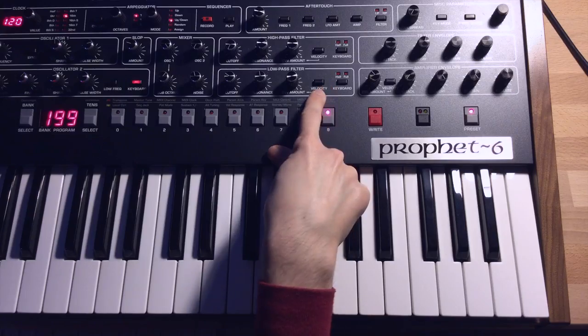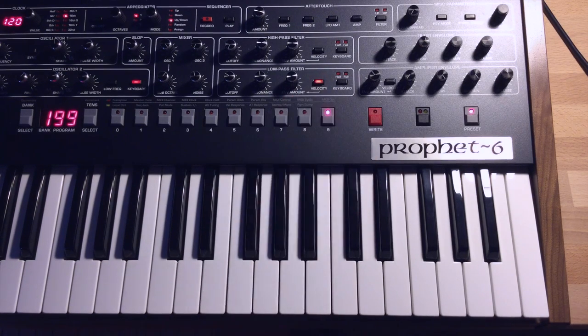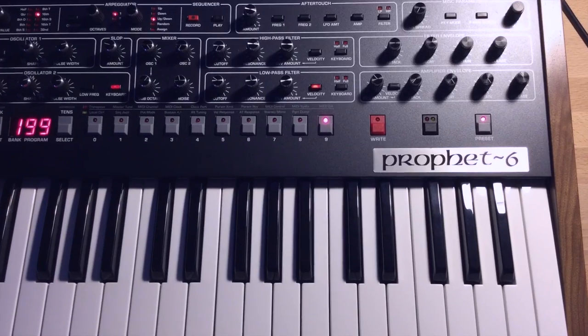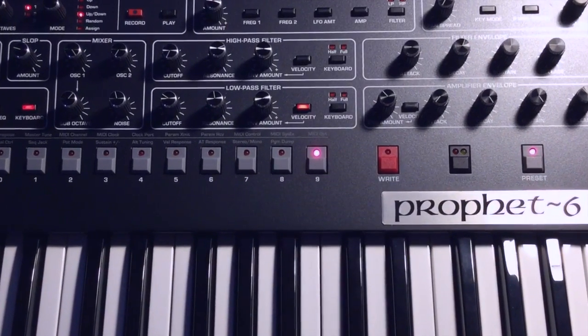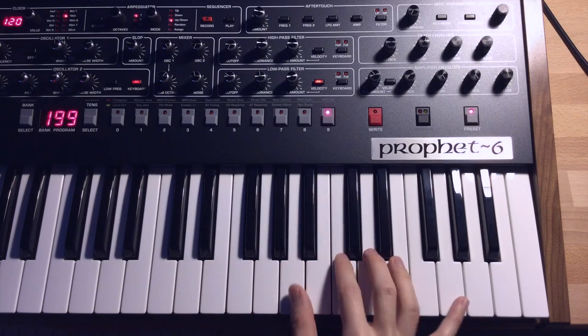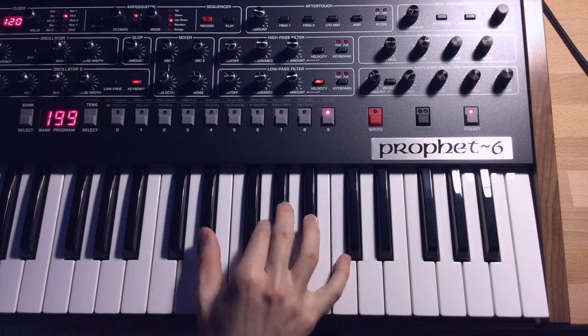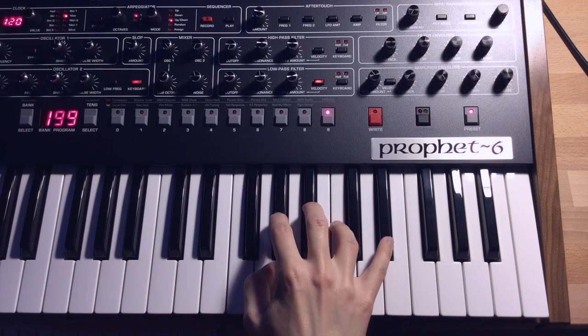Next, we want to turn on velocity for the envelope amount. What that does is make it so that depending on how hard you hit the keys, that controls how much the filter opens up. You can hear that varying velocities give us a different tone.